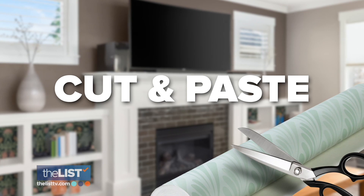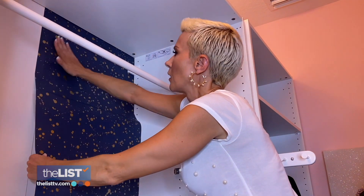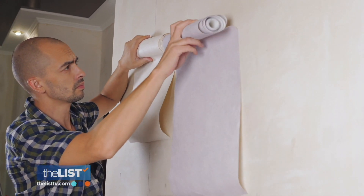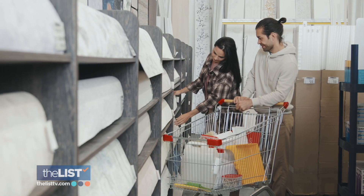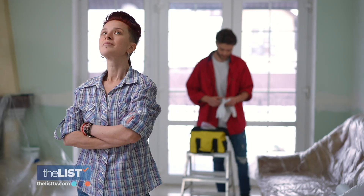Finally, cut and paste. When you think of wallpaper, you don't necessarily always have to think of the walls. Use it in places like inside cupboards or the back of bookshelves to add depth and color. Traditional wallpaper is really beautiful, but it does take time. For these small projects, she suggests self-adhesive wallpaper. All you need is a pair of scissors and a vivid imagination. Dress up your digs DIY style.